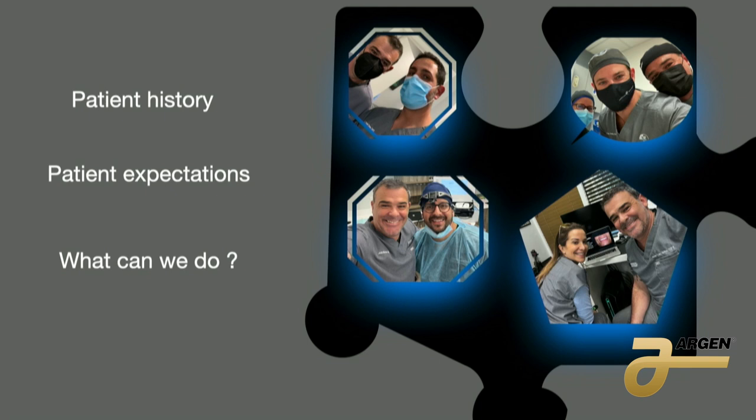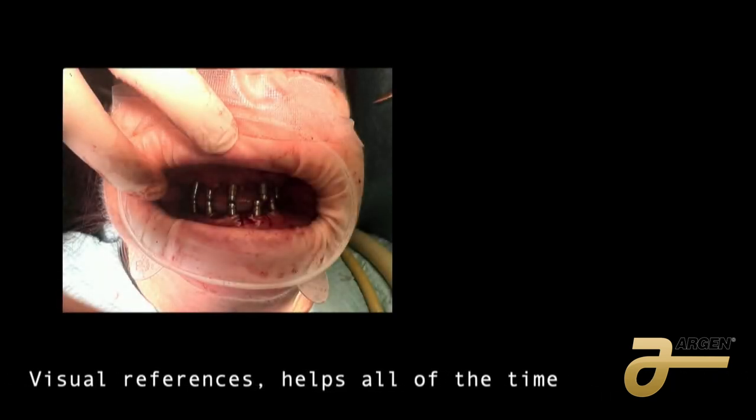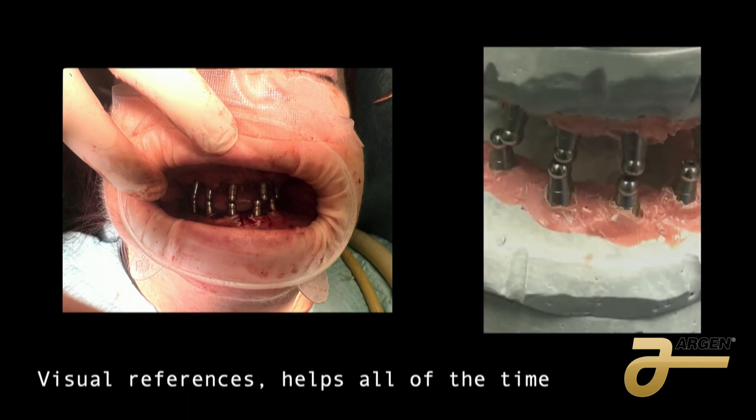The other thing I do in the protocol is a lot of visualization of the process. For example, if we're going to take an impression, we have visual references — in this case, we put the patient bite. I take an impression and then in the lab I can see more or less if I am close. It's not perfectly accurate, but with the visual reference I know I am close.